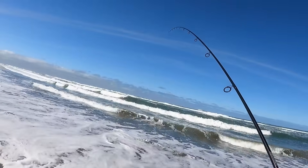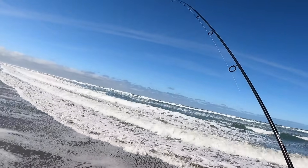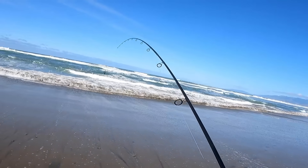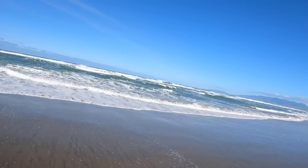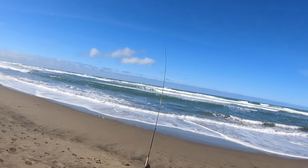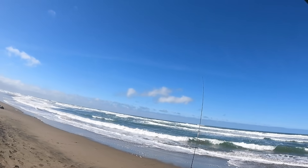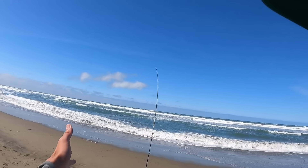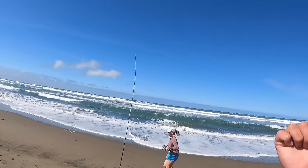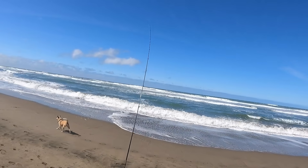After the first couple of casts, it's moving a little too much, so I'm going to switch to a heavier weight. Alright, a little more weight, so this should hold bottom. We tried this spot for about 15 to 20 minutes. I worked all the way from the right side to the left — nothing, no perch. My buddy June was trying with the crab snare and no crabs for him either. He went that way and I'm going to go this way, so we'll see if we can find another hole. Hopefully the next one has some fish in it.